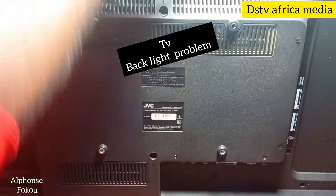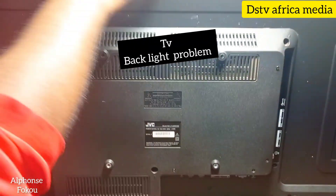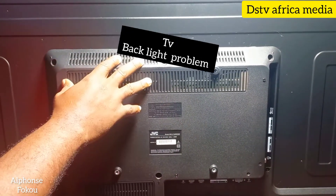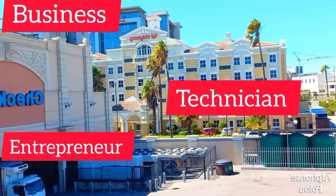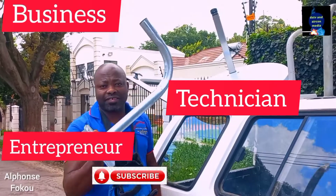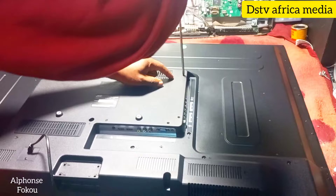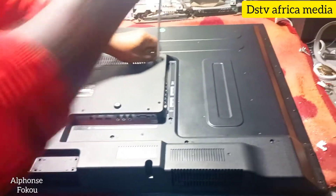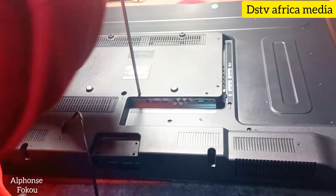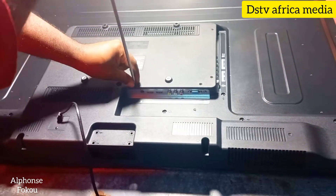JVC 46 model. We're going to repair this TV. I'm going to tell you what's wrong with this TV. This TV has a problem with the backlight. If your TV has sound but no picture, or a dark picture with sound, you may have a backlight problem.